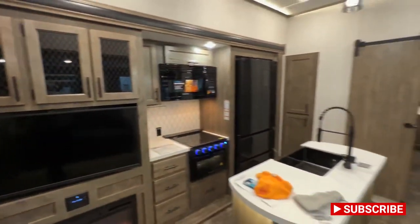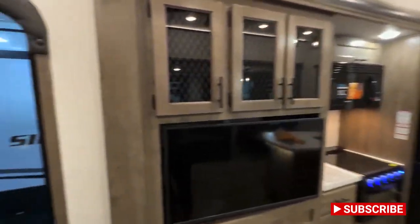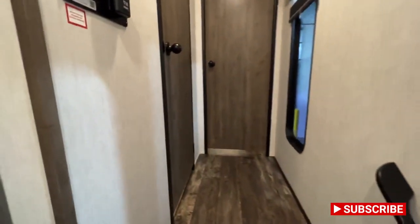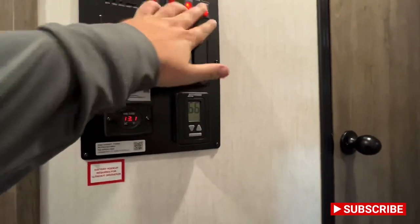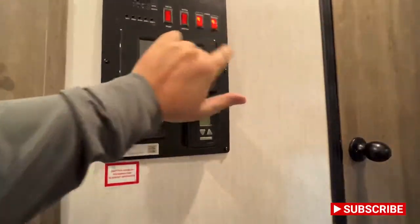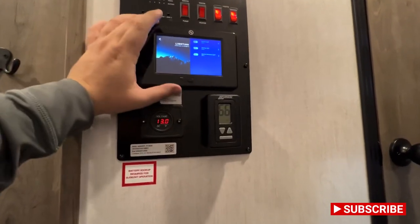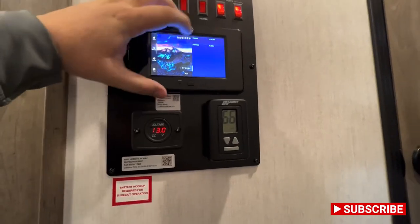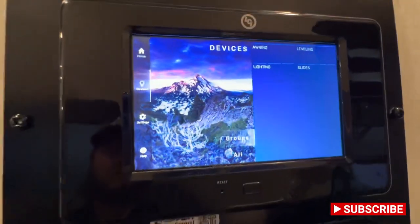If you guys have made it this far, please hit that like and subscribe button — I'd greatly appreciate it. As you walk right inside this main door, one of the first things you're going to need to know about is your lighting controls right here, water pump, water heater. Then you've got your LCI screen, which is for all your different controls — your awning, your leveling, your lighting, your slides — all in one nice convenient place, along with some settings and diagnostics.